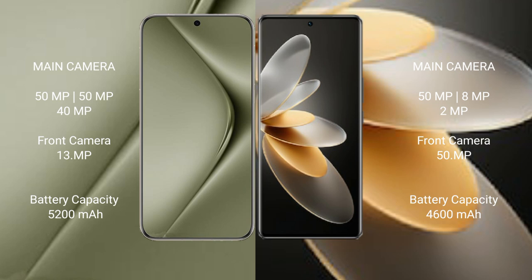Huawei Pura 70 Ultra has a 5200mAh battery with 100W fast charging support. VIVO V27 Pro has a 4600mAh battery with 60W fast charging support.